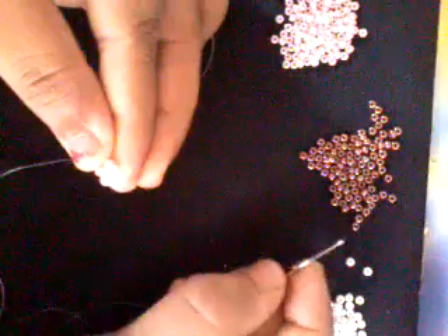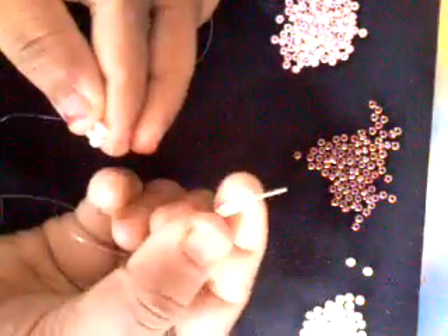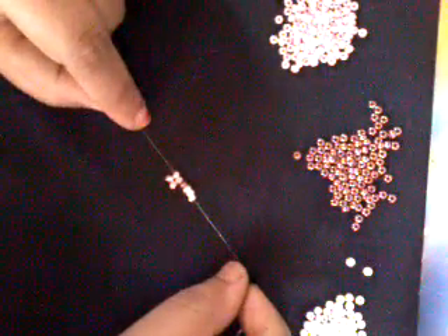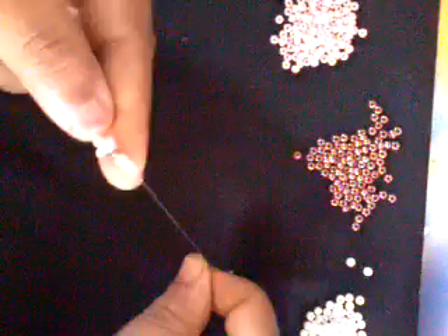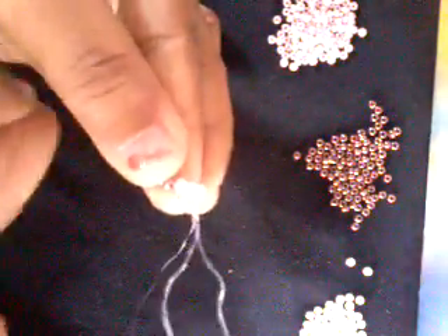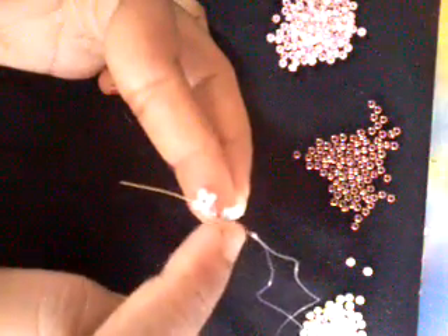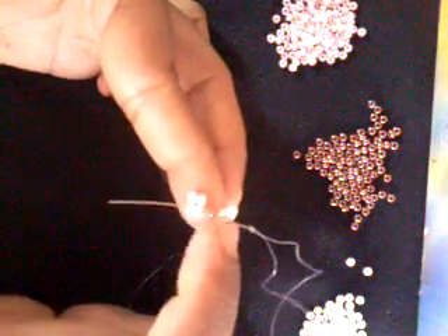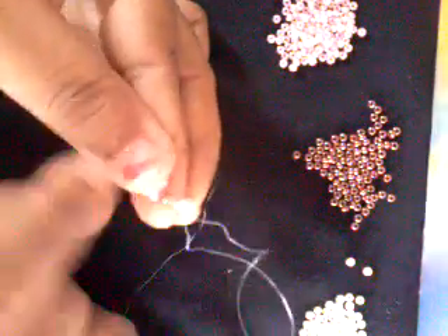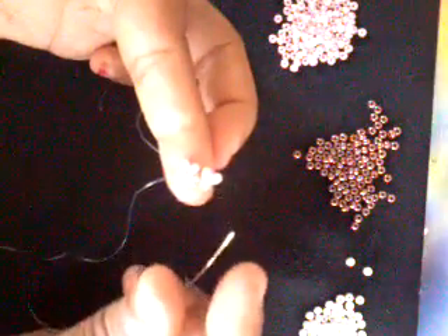Come out of the 2 seed beads and up through the first 2 in the same way so that my work is secure. Pick up a brown seed bead and 3 of the white seed beads, and drop these down. Folding your piece together, go through the brown seed bead and also the next 2 pink seed beads. Going through the brown seed bead in this direction connects it to both sides. Drop them down and pull tight so that you form a picot over here. This is the starting point of my bracelet.